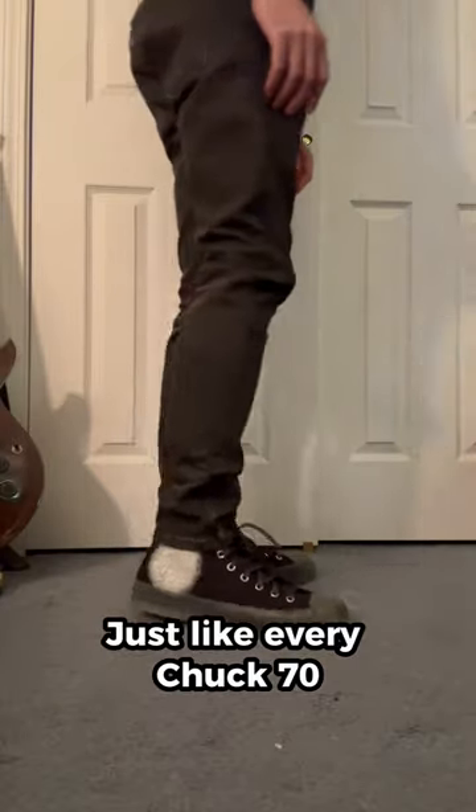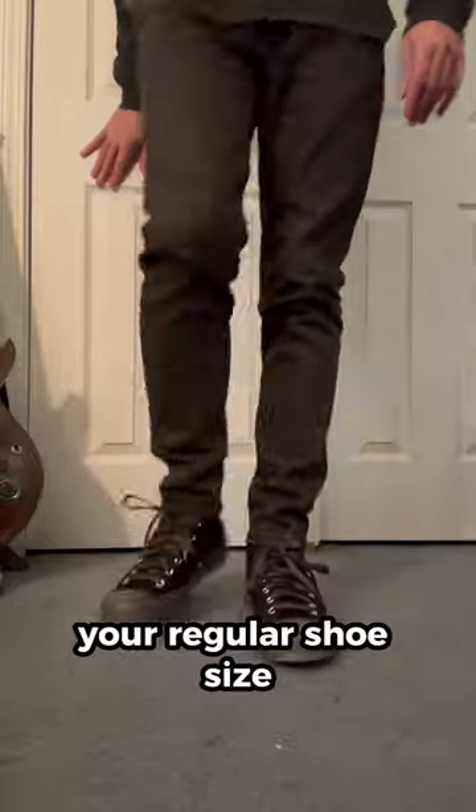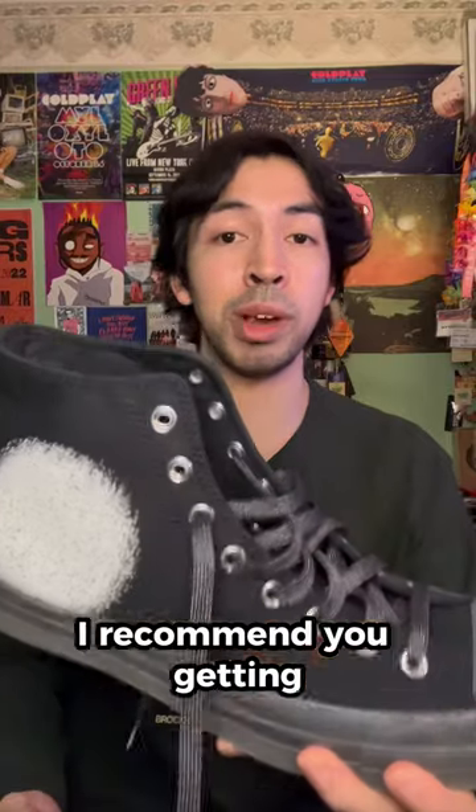Just like every Chuck 70, these run big, so I'd recommend going half a size down from your regular shoe size. Can't wait to rock out in a pair of these, and if you're a fan of Turnstile, I'd recommend getting a pair of these right here.